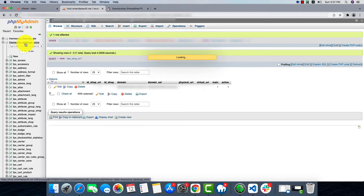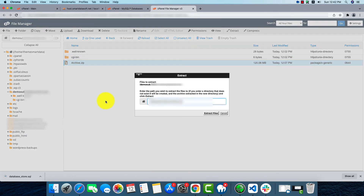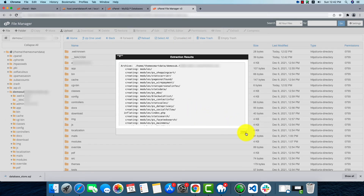Now we'll check if our zip is uploaded. I think it's uploaded — here we can see the zip file and now we'll extract it. Clicking Extract Files, the extraction process will start. It will take some time so I'll skip the video. The extraction process is now completed.